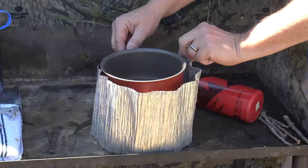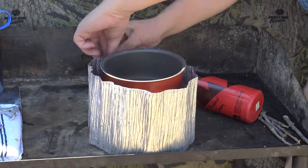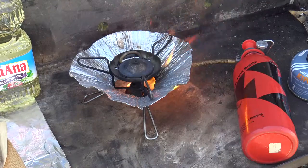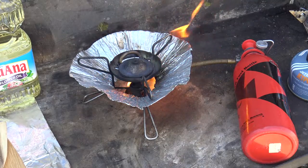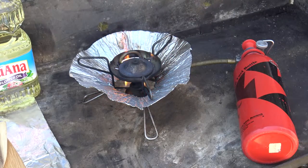The stove comes with a couple of aluminum reflector type windshields. This one provides protection from the wind for the stove and the pot, as you can see. This little shield acts more like a reflector, increasing efficiency, with the benefit of protecting nearby vegetation from damaging heat.